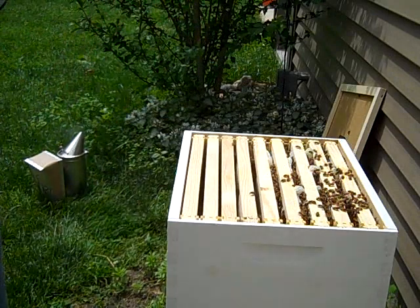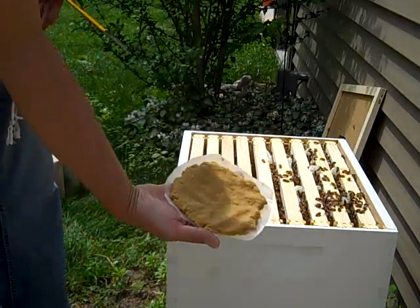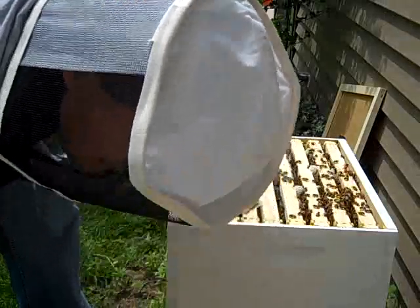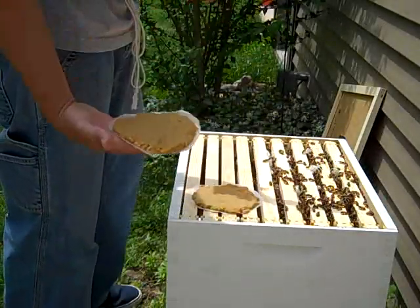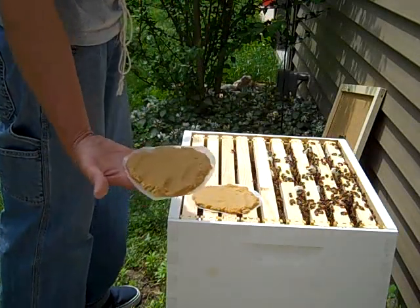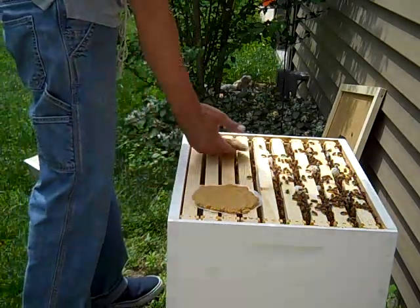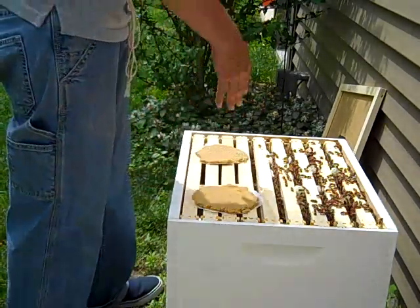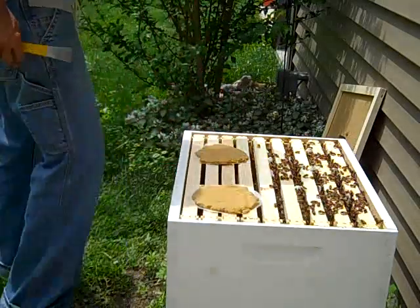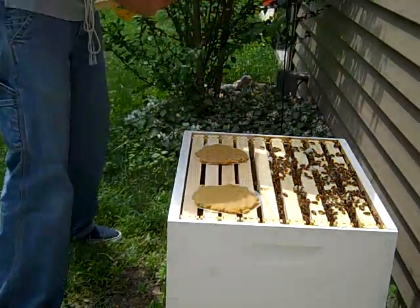I have these little patties that I've made from stuff I bought that are supposed to be good protein for them. They say to just lay them inside here. This is a mix of a dry powdery substance that's similar to pollen in its content, mixed with a sugar water type thing and turned into a paste — kind of like a bread dough — then I squished them out. They say just put them in there on top of frames like that, and that will provide good protein for the brood.